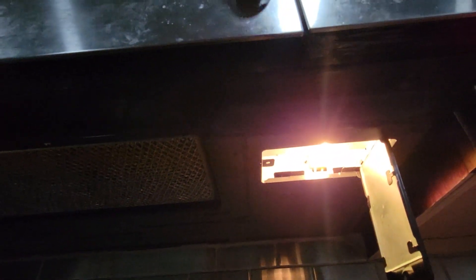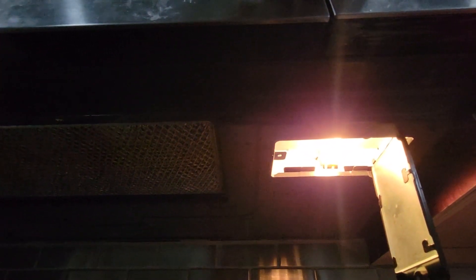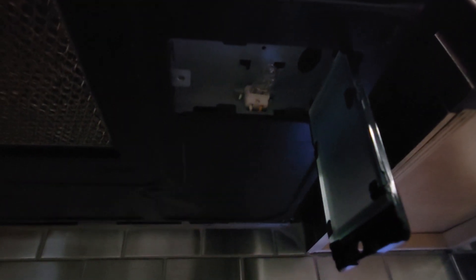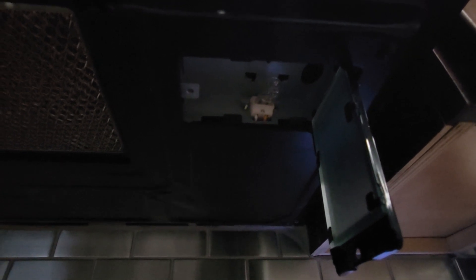This is the incandescent light bulb and it's not very bright — this is what is going to be replaced with LED. If you have it on, be very careful so you don't burn yourself when you remove it. All I'm going to do is pull it right out. It's a little bit warm so I'm going to use a cloth or a paper towel.